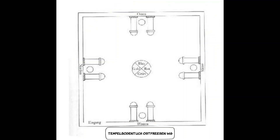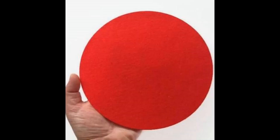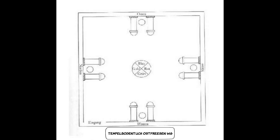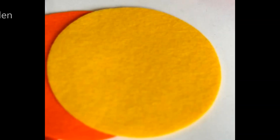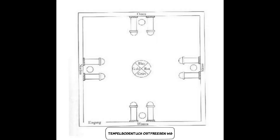Schneidet einen Kreis aus blauem Filz von 30 cm Durchmesser und näht ihn zwischen den Säulen im Osten. Dann schneidet ihr einen roten Kreis von 30 cm aus rotem Filz und näht ihn im Süden zwischen den beiden Säulen. Das Gleiche macht ihr für den Westen mit einem grünen Kreis. Für den Norden verwendet ihr goldenes oder gelbes Filz für den Kreis.